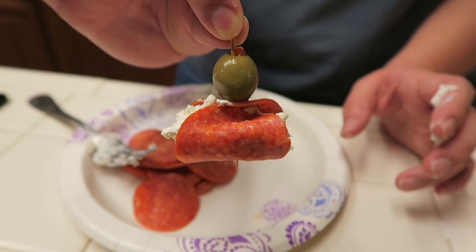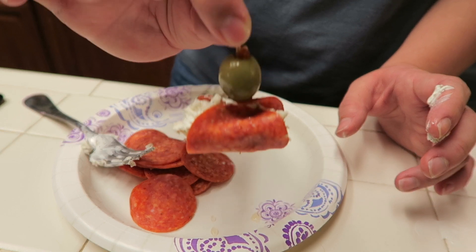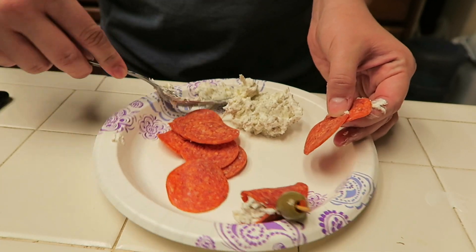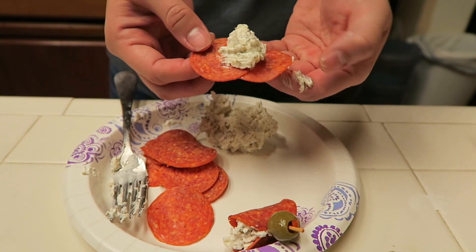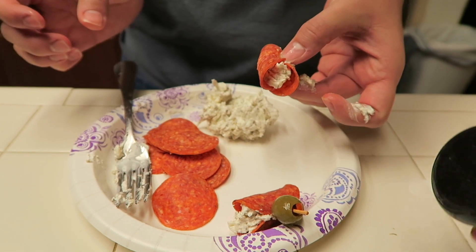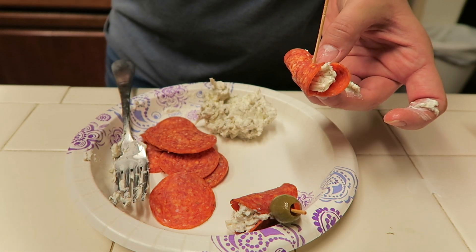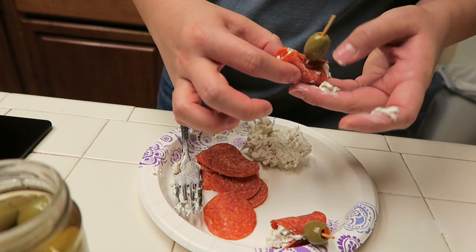We are making these little pepperoni cream cheese stuffed roll-ups with an olive on top. Ashley is working on them — basically putting two pepperonis together, adding a scoop of the mixture we just mixed up, folding it in half, slapping a toothpick in it, and putting an olive right on top. Simple as that, and you get this cute little appetizer.